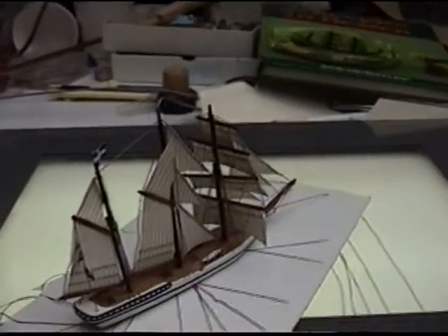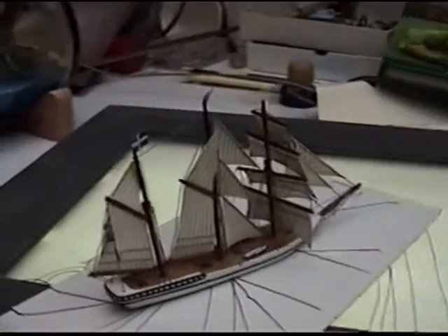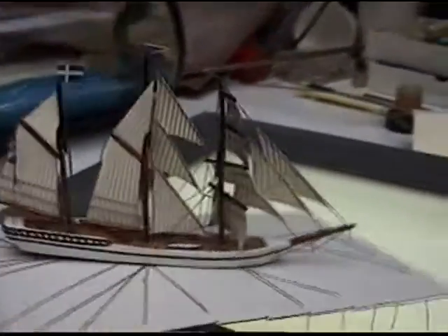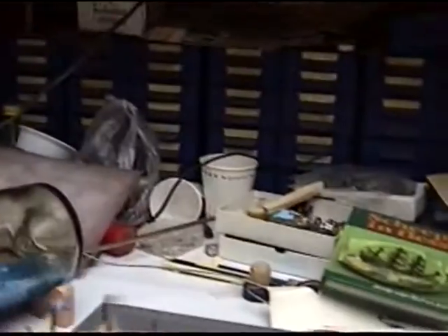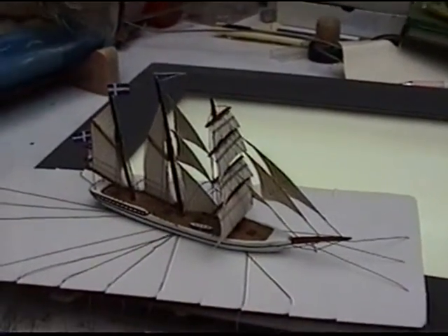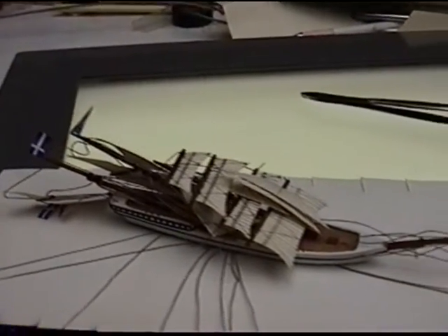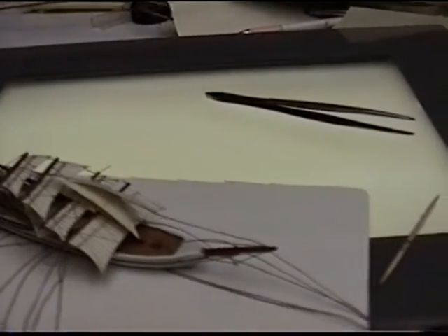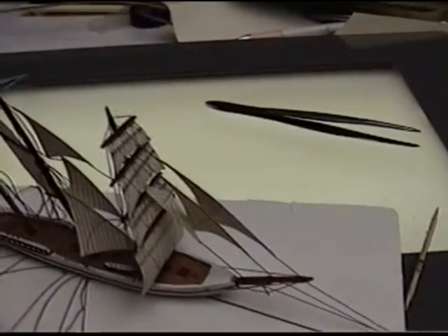This is the finished model with many wires. Each wire is attached to a mast or a sail and can be used to fix the position inside the bottle. Each wire has a number so I know which wire is connected to what item. I have lowered all masts and sails. I'll demonstrate that when you pull a wire you can straighten the mast and sails again. This is going to happen inside the bottle.